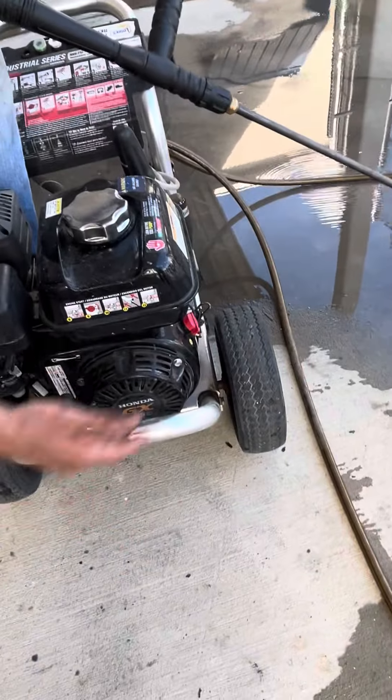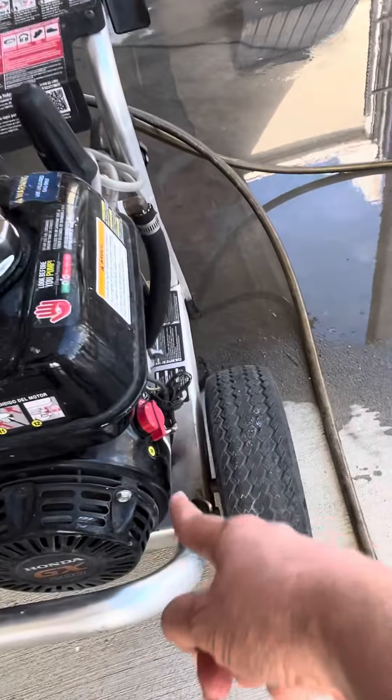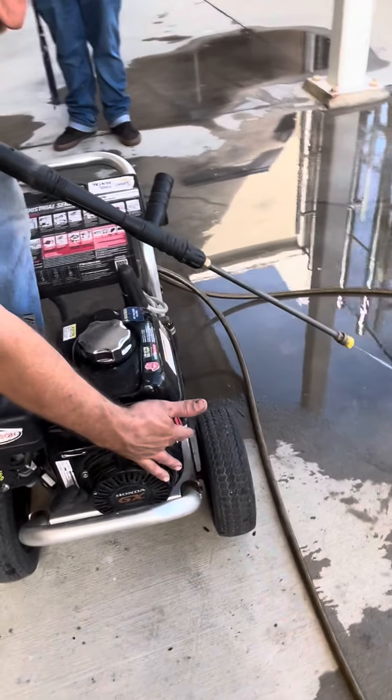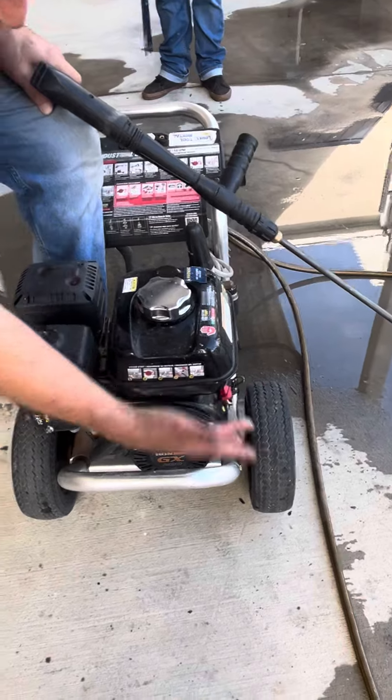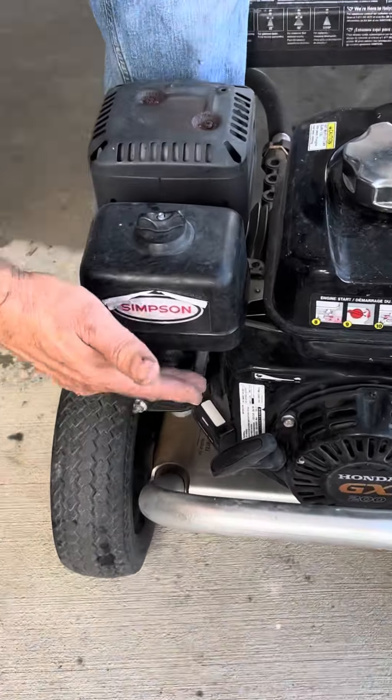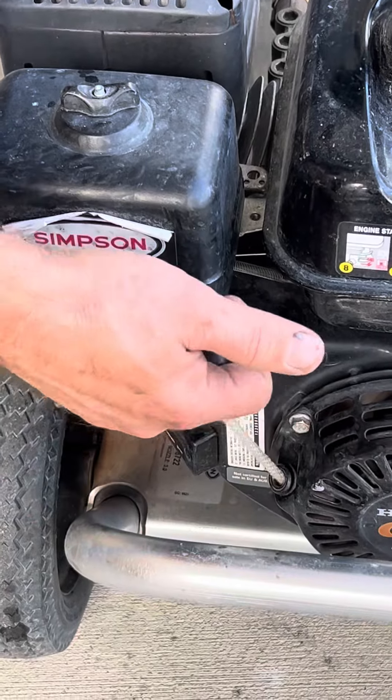I'm going to shut it off and restart it to alleviate the pressure. Think of this like your car key — on and off. Now that it's warmed up, put it back on, give it a lot of gas, and just go.